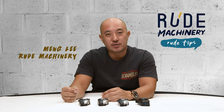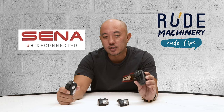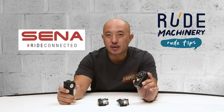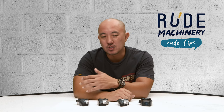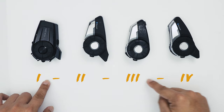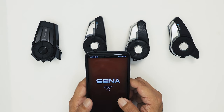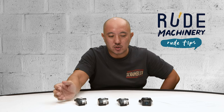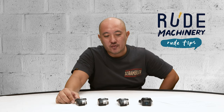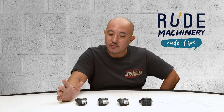Hi, I'm Ming Lee from Root Machinery. A lot of riders own Sena communication devices with the intention of pairing group intercoms with their riding mates. We've seen YouTube videos on how you daisy chain 1 to 4 or using the Sena app. When I started using Sena, we had a very low success rate using whichever method. I finally found a very effective, sure, and easy way.